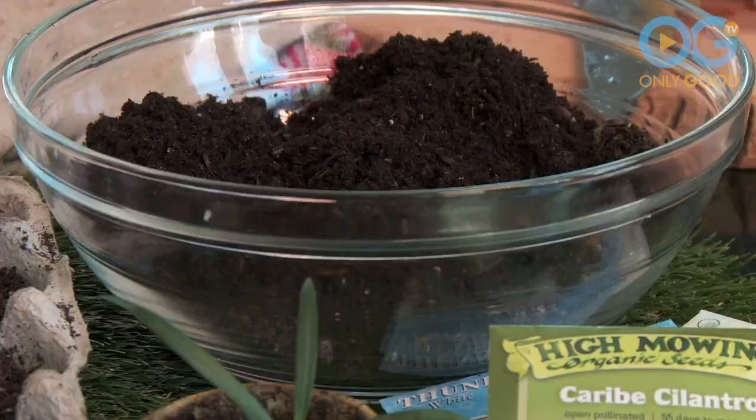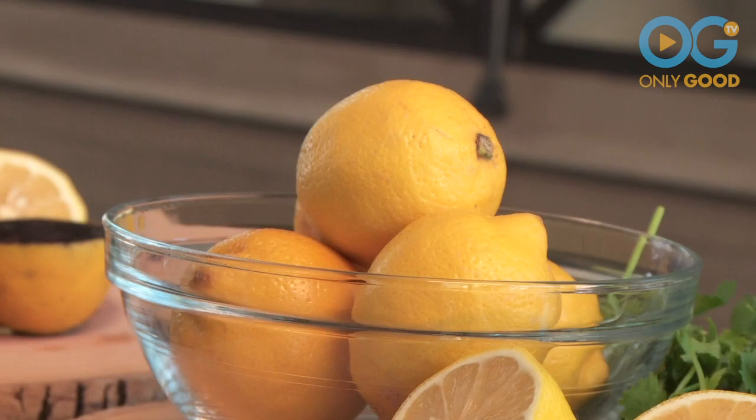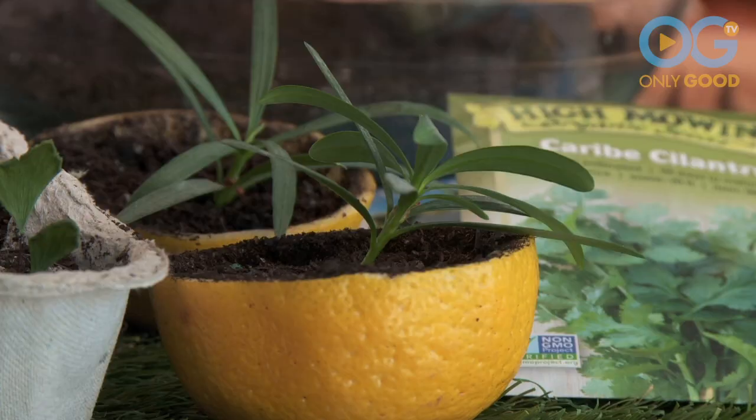Water and keep moist. Once you start seeing the germination happen, that's when you know you've done a great job! Because now you can take the entire lemon and plant it right into your garden. Now put your green thumb to the test — these are so cute! Just another way to save money and reuse what you already have. See you next time with more tips for mission repurpose!